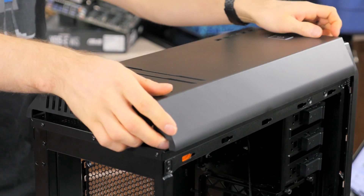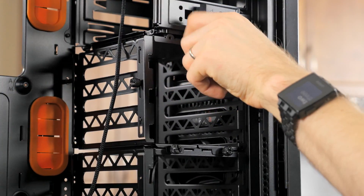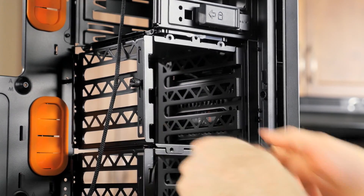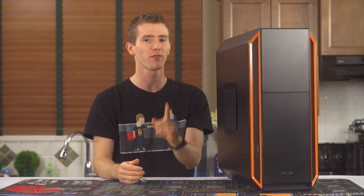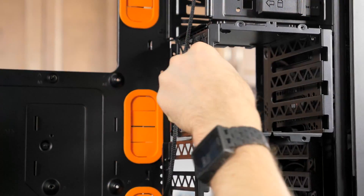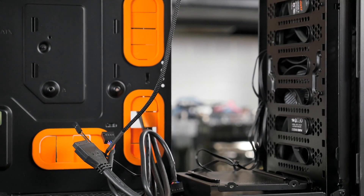We won't have any hard drives in our system due to noise concerns, so for better airflow we're going to remove all the 3.5-inch drive cages by pulling out the thumb screws on the right and left and sliding them out. Watch out for the screws that go into the long standoffs at the back. Keep these cages somewhere safe so you'll have the option to put one or both back in the future.